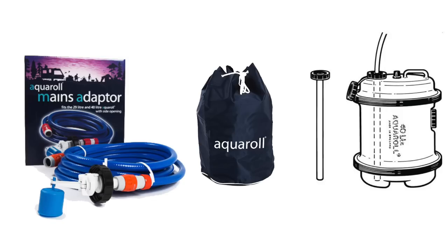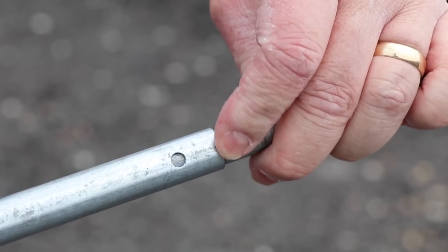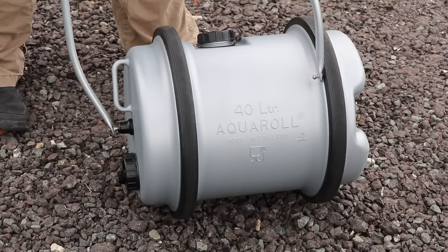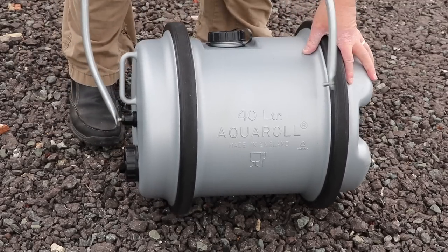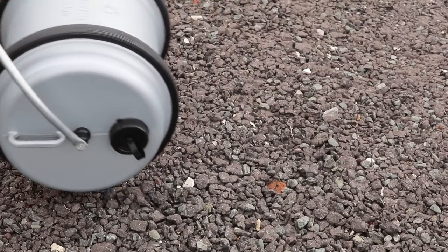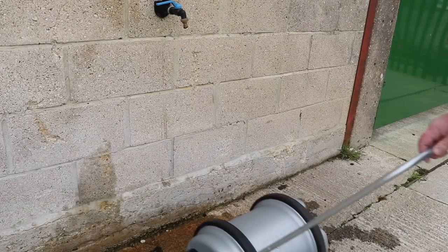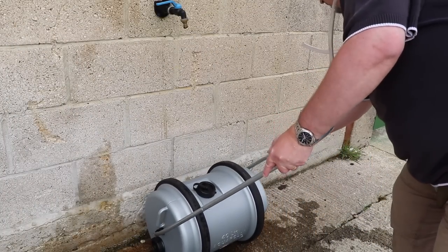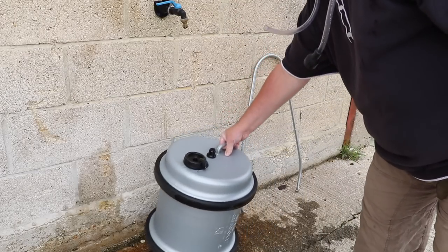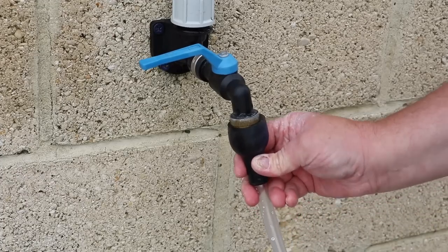So right now let's fill it up. To begin with, assemble the handle and connect it to the Aqua Roll. A top tip here is to connect the top side first, then slide the other half of the handle in the groove at the bottom of the Aqua Roll and hook it in place. Let's get to the tap — uncouple the handle, lift it up, attach the filler tube and start filling. The Aqua Roll will take 40 litres of water to fill completely, and this can take some time depending on the pressure in the tap.